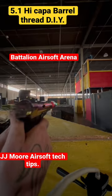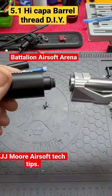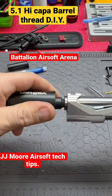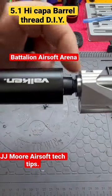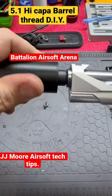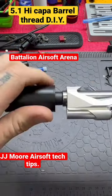You get yourself an old tracer unit. Don't use a new one because you could mess it up. You push super duper hard at first and you spin it in slowly, making sure it's straight. Keep pushing as you're turning, making sure it's straight — and boom, you just cut your own threads.